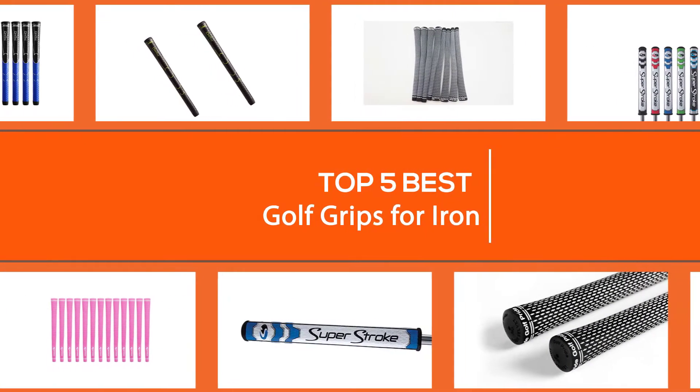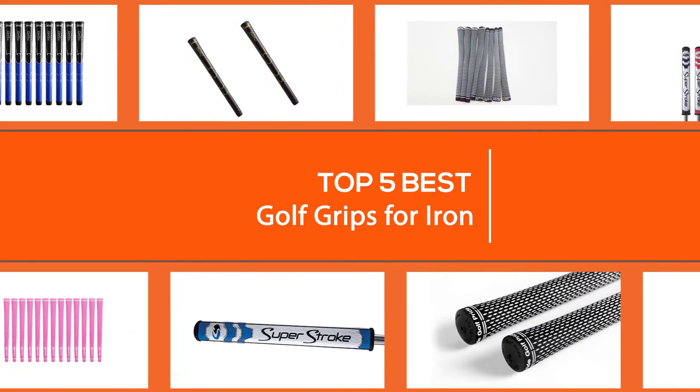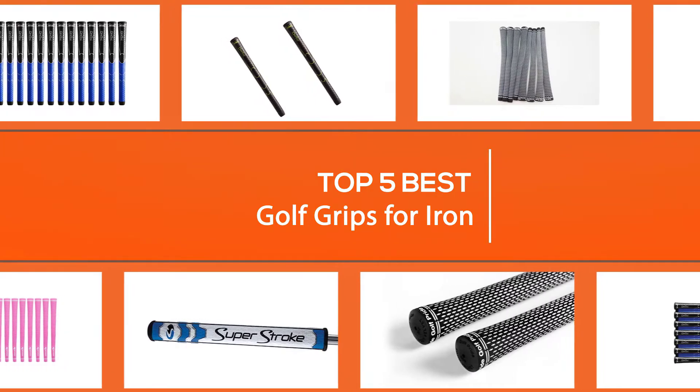There's more to golf grips than just getting a hold of your clubs. Choosing the right one noticeably reduces the tension on your arms, muscles, and wrists. So let's go.